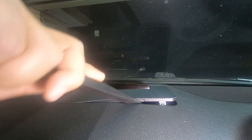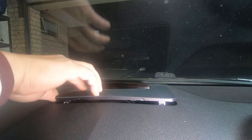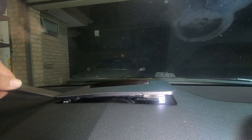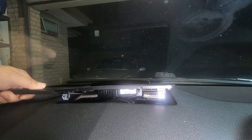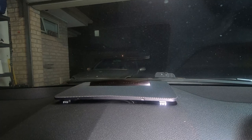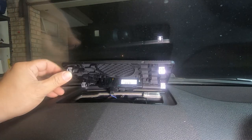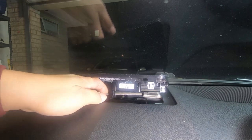That's up. Now you're going to want to remove this. If you need to replace your speaker for whatever reason, just put your trim tool in and pry up — same for this side. Once you get it out you're going to see that there are a couple of plugs underneath.